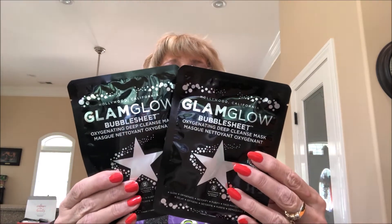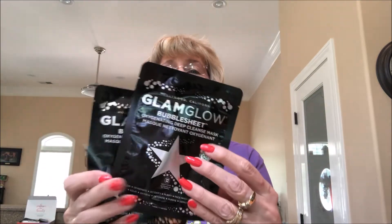We got two Glam Glow Bubble Sheet Oxygenating Deep Cleansing Masks — Hollywood, California. Got two of those. Can't wait to try those.